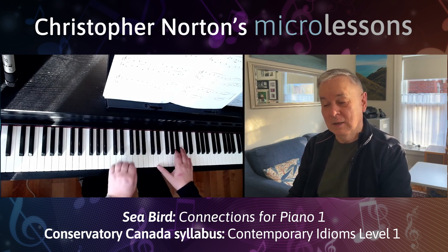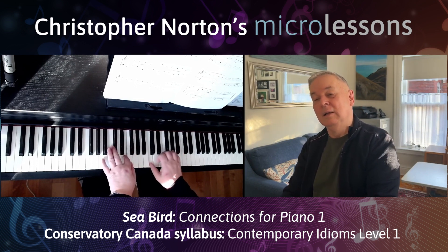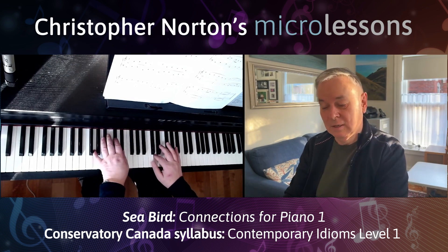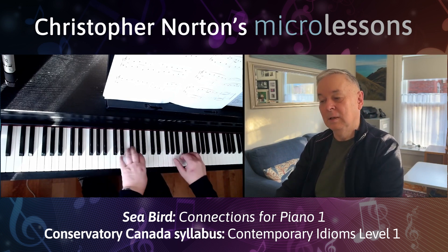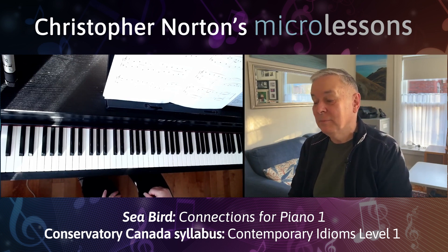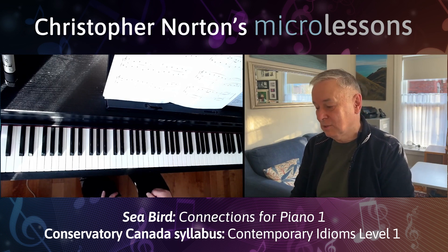It starts piano and then goes to mezzo piano here. But in fact, there's a crescendo going on, so you get to mezzo forte, and then it starts to ebb away. You can even pull the timing back slightly as you come into the restatement. And then the restatement at piano again also builds up to mezzo forte, so it's got a nice sort of shape, which is the same both sides.